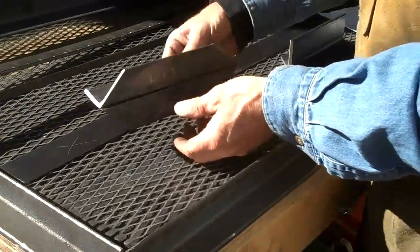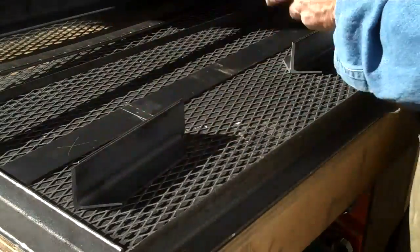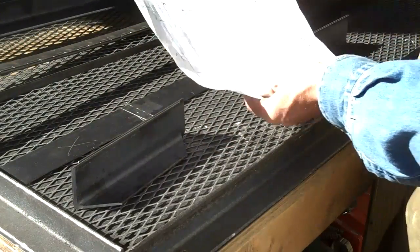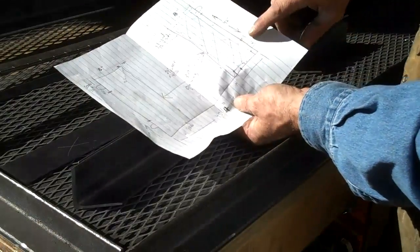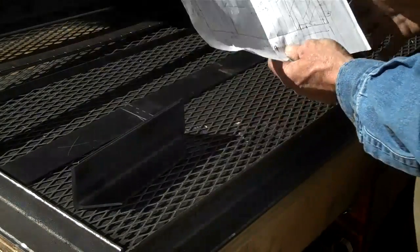All right, so we've got the top and the bottom for our left and our right side. Now we need to get four uprights. We're going 42 inches on all four of these sides. We'll go ahead and cut those next.